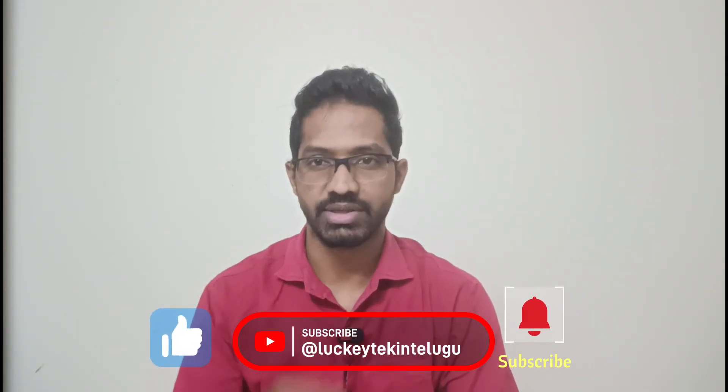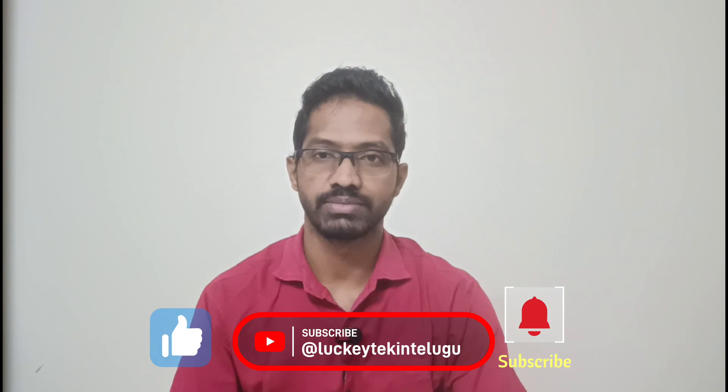So friends, that's all I wanted to explain to you in this video. Please like, share, and subscribe. Thank you.